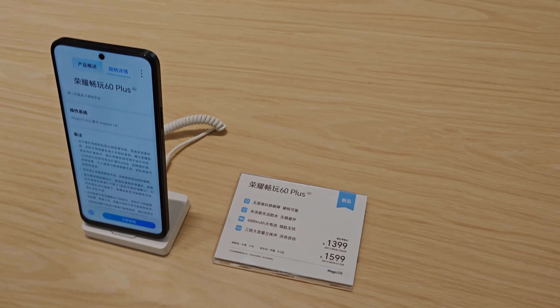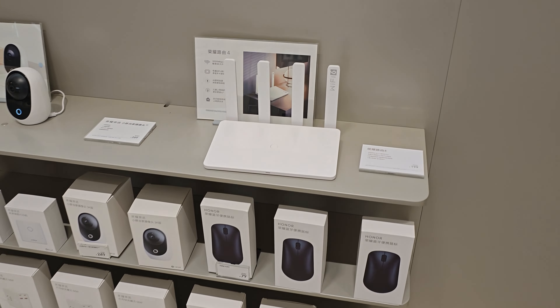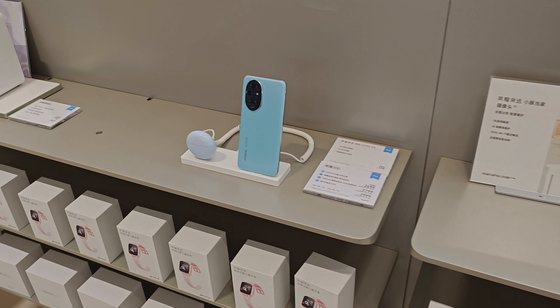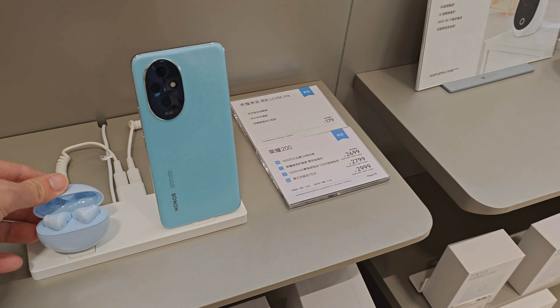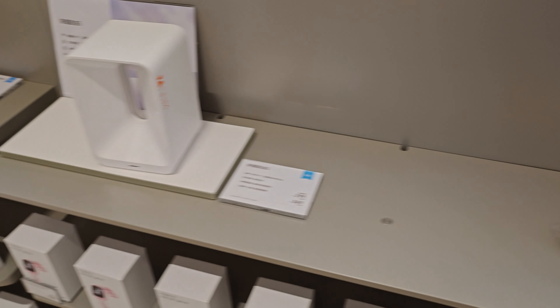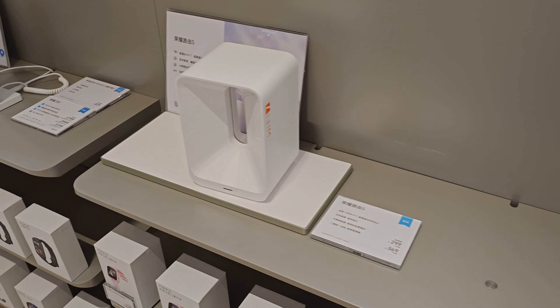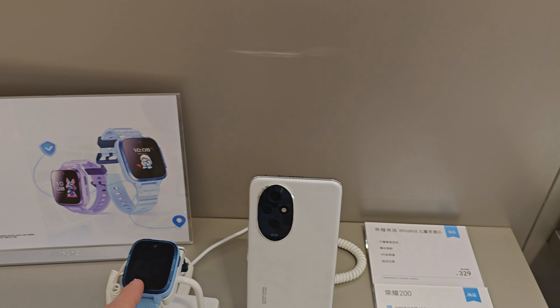A short tour around the Honor booth — by the way, the phone I'm recording with is the Honor Magic 6 RSR, which you don't find in China as it's sold globally. Also on display here is the Honor 200 Pro and something new called the Halo Watch, seen here on the X60 from Honor.